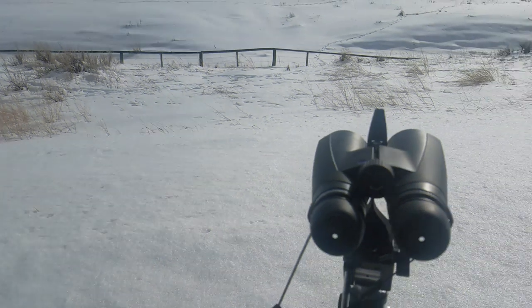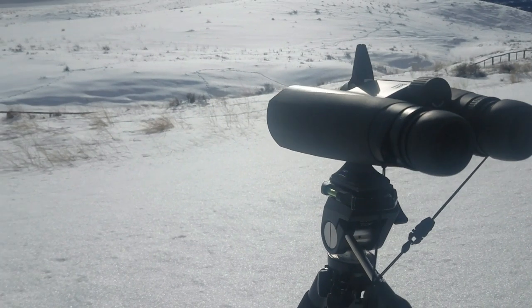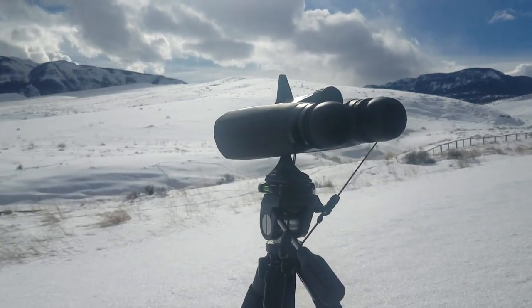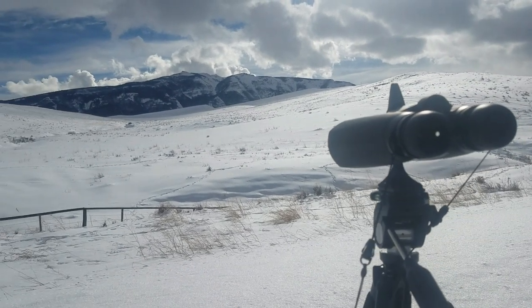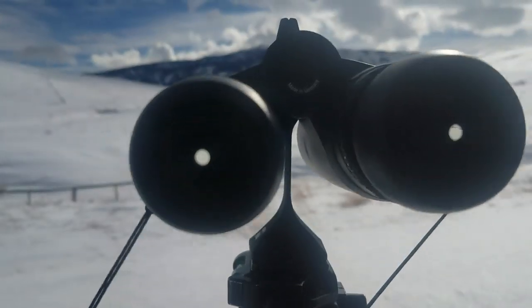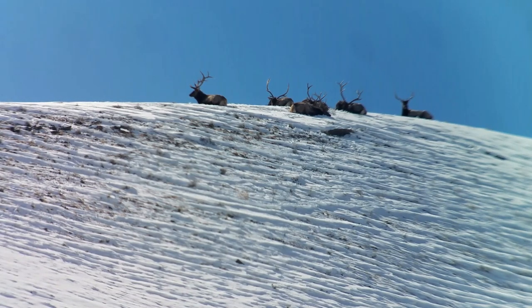Here I was out glassing up this small herd of bull elk just after a snowstorm at well past 1300 yards, using my carbon fiber tripod and my phone scope. I was able to locate these bulls after a few hours of hiking right on the far top ridge and catch some video. As you can see, I had no problem distinguishing certain features between them and catching a few photos with the phone scope as well.